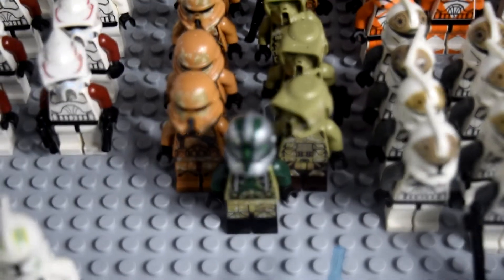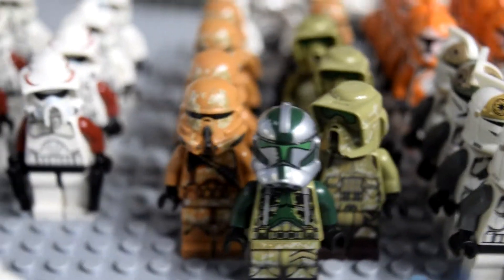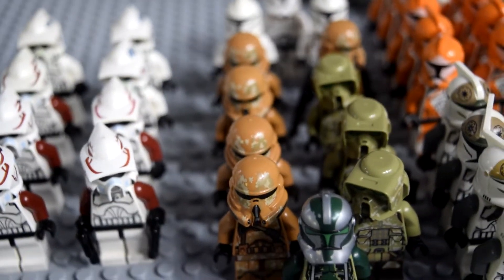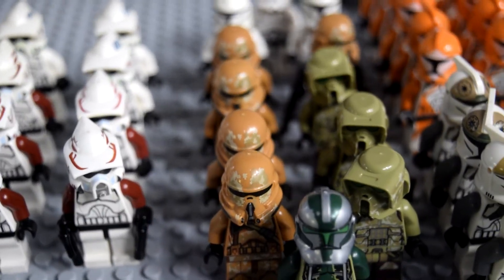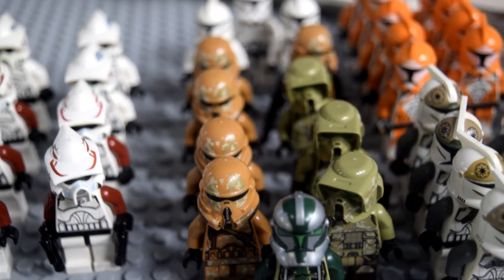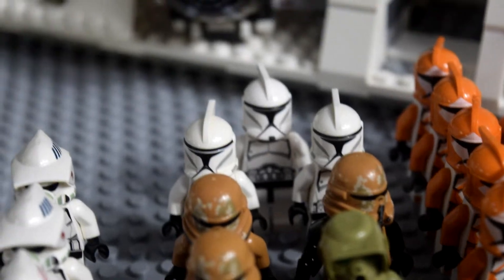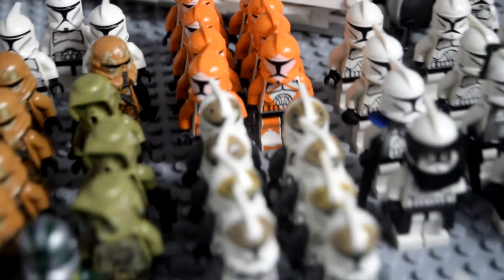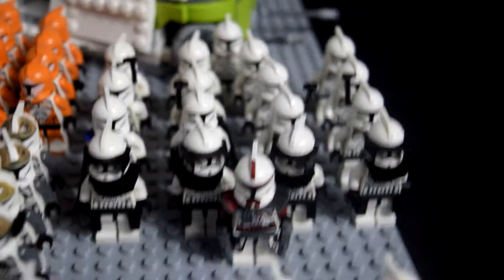Over here is kind of miscellaneous slash prequel trilogy era stuff. Leading this section is Commander Gree Phase 2, then some 41st Kashyyyk Recon Troopers, and some Airborne Geonosian Troopers — I know those are technically Legends, we don't really see them in the prequels or the Clone Wars, but I figured I'd just throw them in here. In the back there are three normal Phase 1 Episode 2 clones. Next to them, around 9 or 10 Bomb Squad Troopers, and in front, 8 Clone Gunners.